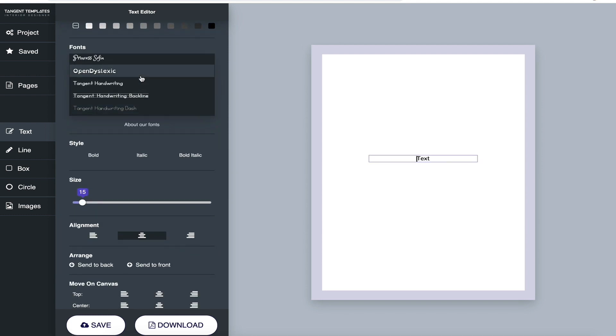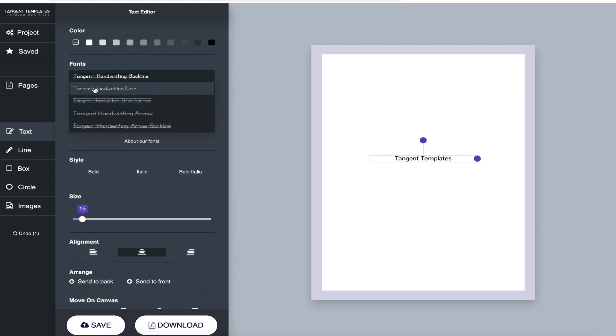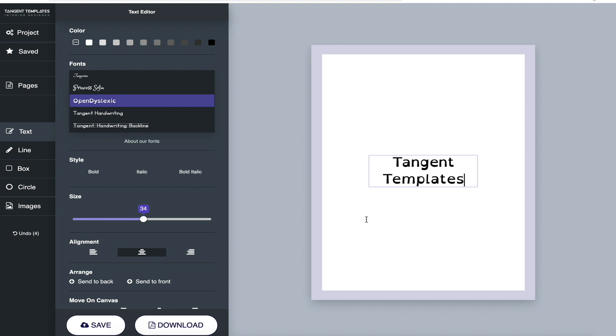Before showing the handwriting fonts, I want to show you the Open Dyslexic font. Let me type 'Tangent Templates,' select Open Dyslexic, and make it a bit bigger so you can see it. Open Dyslexic is an open-source font that supposedly makes text easier to read for some people with dyslexia. We had a request for this and it was easy to add, so you now have the Open Dyslexic font in Tangent Templates.